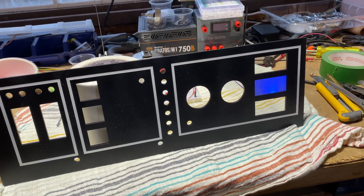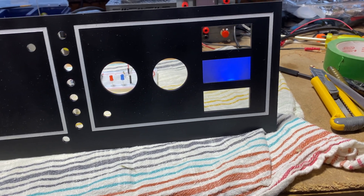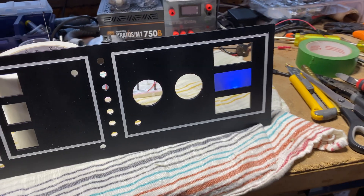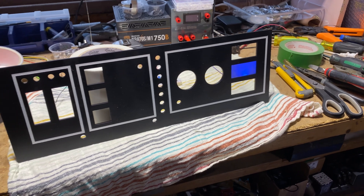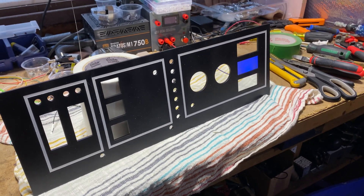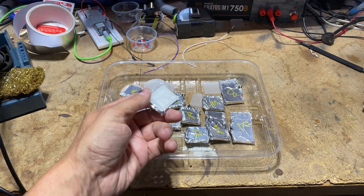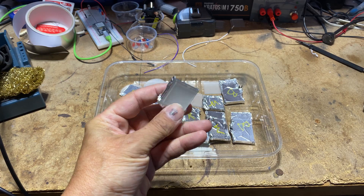I conducted several tests to perfect the diffusion of a blue LED on a large 2-inch acrylic tile, and I was extremely satisfied with the outcome. The tile illuminated with an impressively uniform solid blue color. I have prepped all my LED tiles and labeled them with the corresponding color they will display when lit.